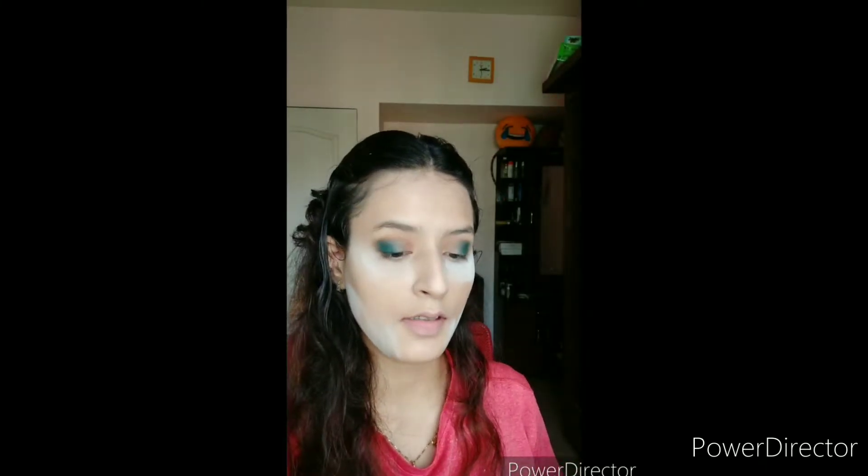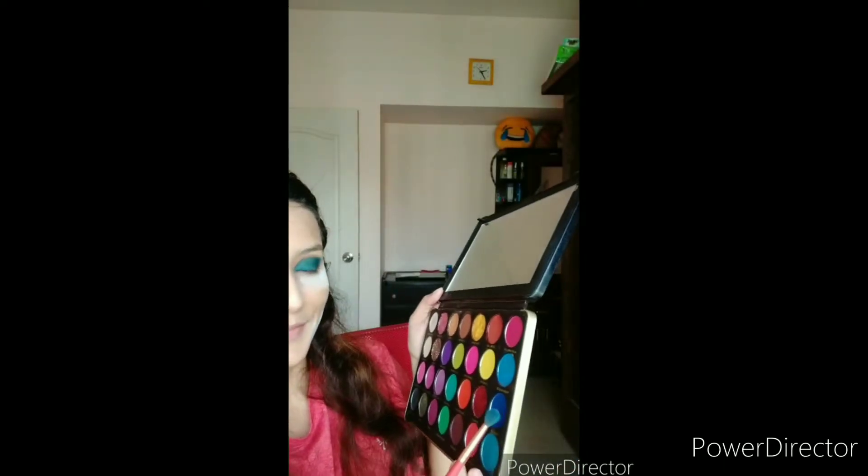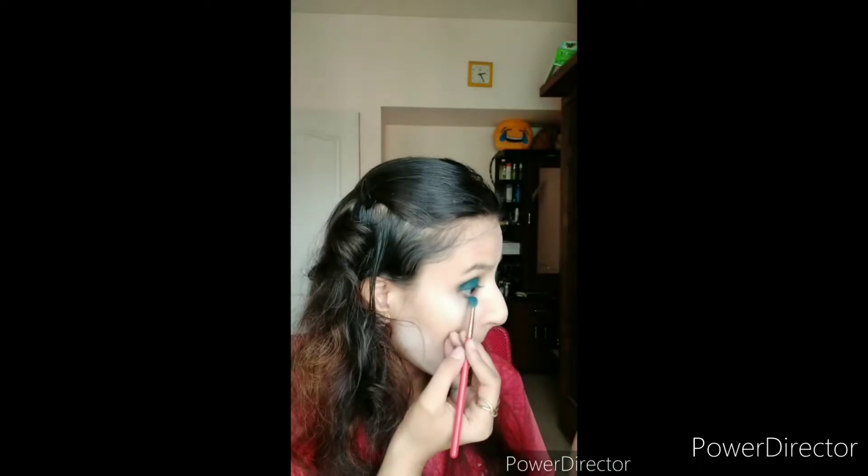I am using the blue shade and I have made an intense blue shade which I will place on the inner eye area, and then you just need to place it. This is how the look looks right now. Make sure whatever color you have used on your eyes, you use the same color on your waterline as well.